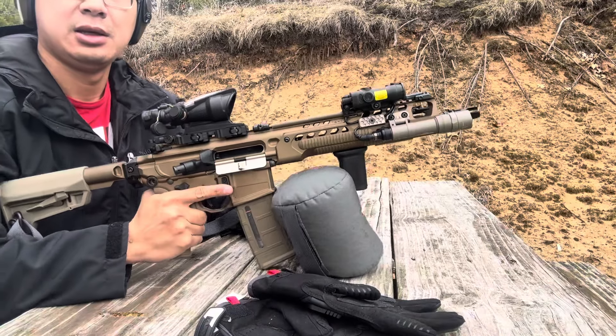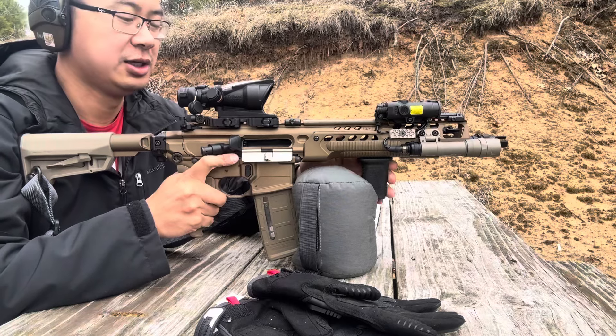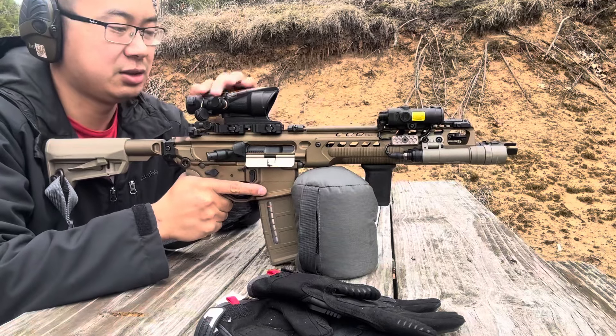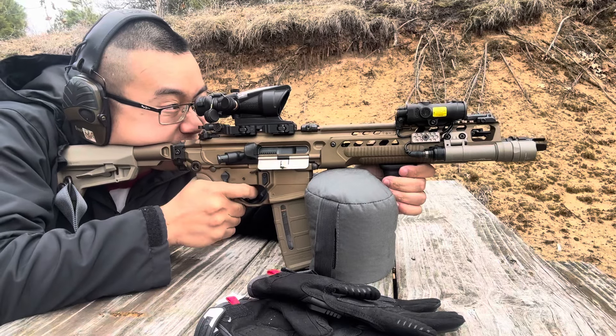Alright, first group came out — it's about 1.1 MOA, so that's pretty good. Made a little adjustment here. Let's go shoot our second one.